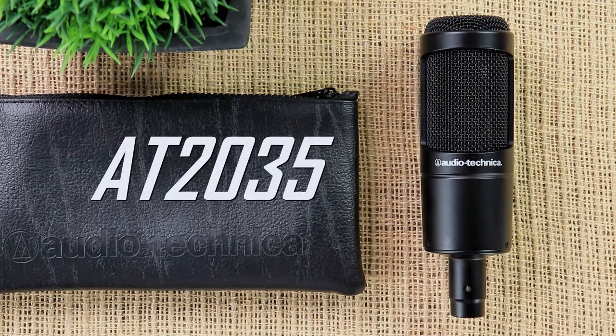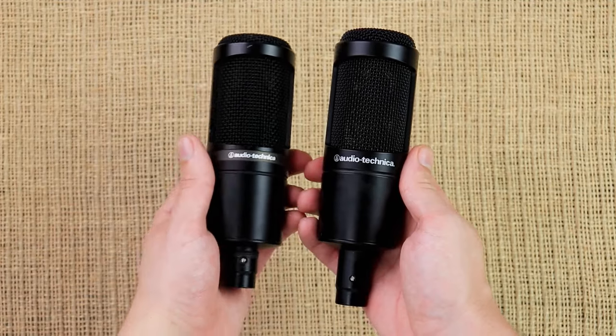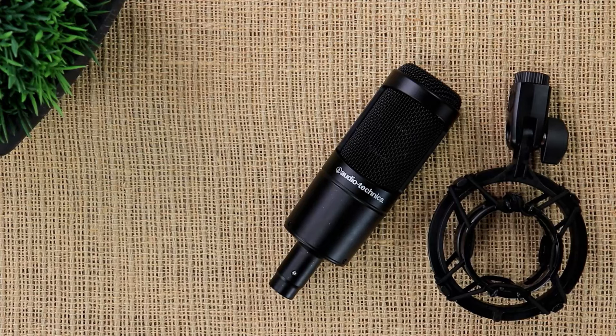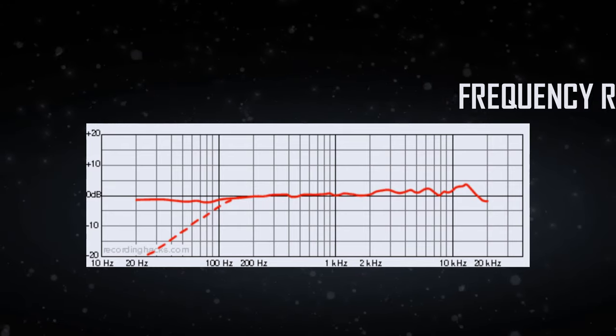The next microphone is the Audio Technica AT2035, coming in at around a hundred and fifty dollars. It has a similar look to the AT2020 — just a little bit bigger, but the same clean black look and metal casing. In the box you get the pouch for on-the-go travel and paperwork, but this time you also get a shock mount, which is a nice addition. In terms of frequency response, it's a little more flat than the AT2020, with still a slight bump on the high end — overall a good sounding vocal microphone.